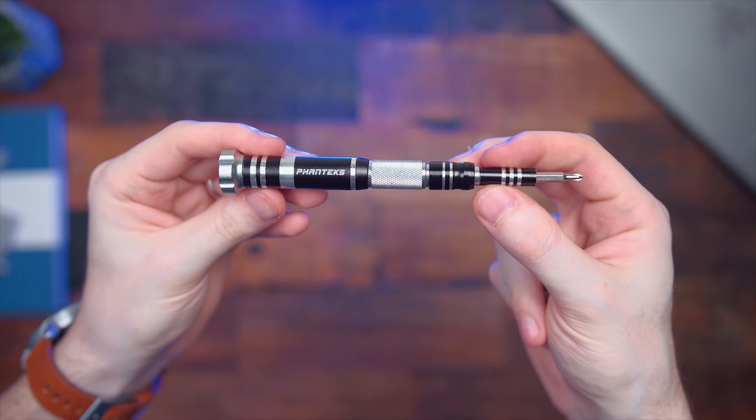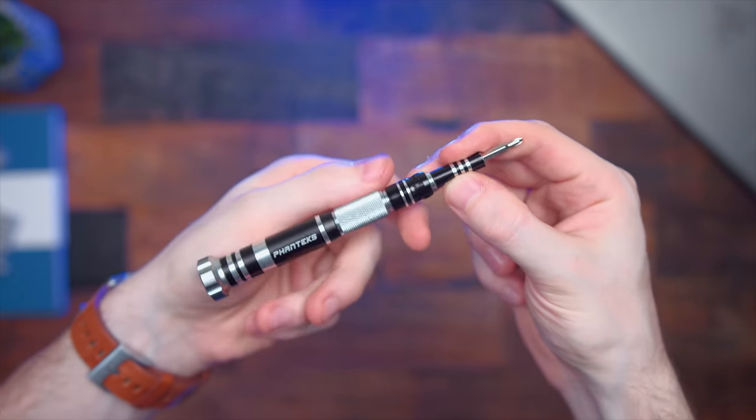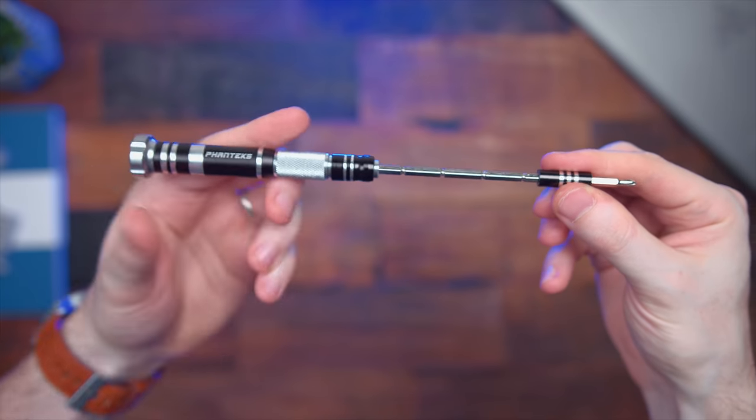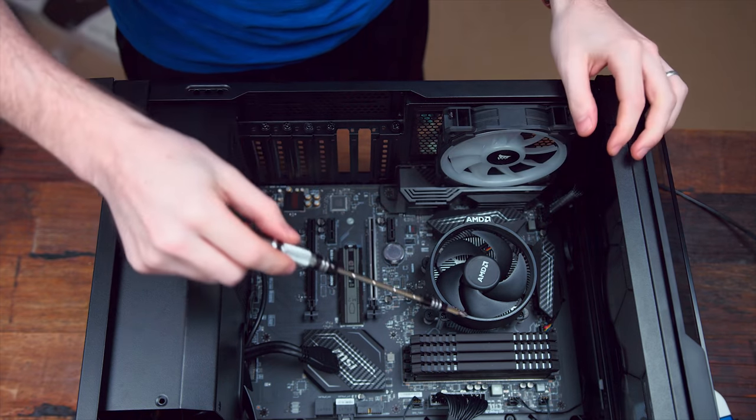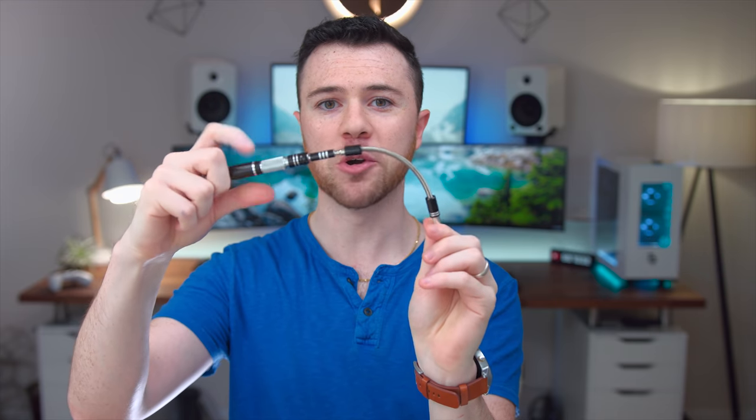You can actually extend the length of this — once you press down the top, you can extend the screwdriver around three inches or so. This is really helpful for getting in between components in your build; if your other screwdrivers couldn't fit there before, this extension is really going to help you out. They also include this flexible spring-loaded head. You snap it into place, and say you're trying to reach something between your CPU cooler and RAM if you couldn't fit there otherwise — you can just bend this and still screw away. Just a really great toolkit here for PC building from Phanteks for only 20 bucks. Definitely a great value.